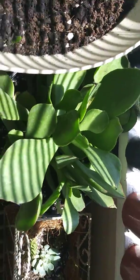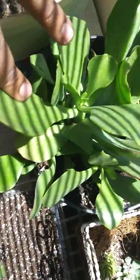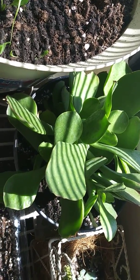Does anybody know the name of this one here? Let me know. I think it's one of those caca coolas or something — I know I'm saying it wrong, but let me know what it is.